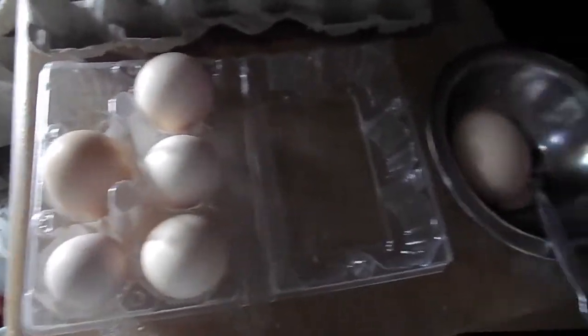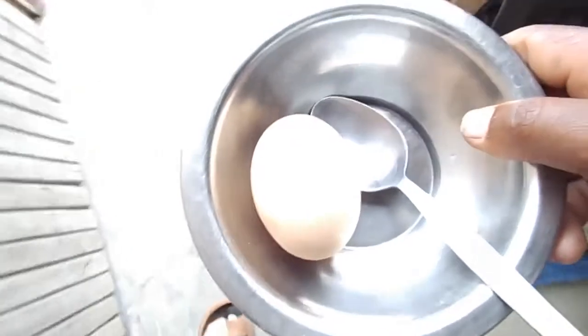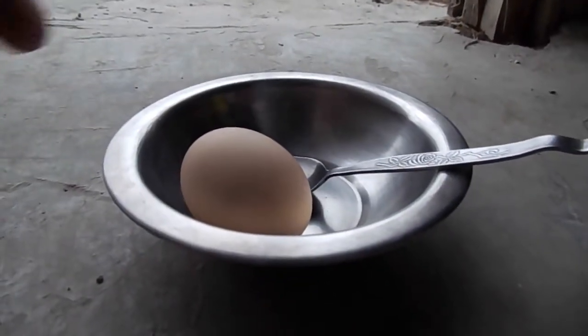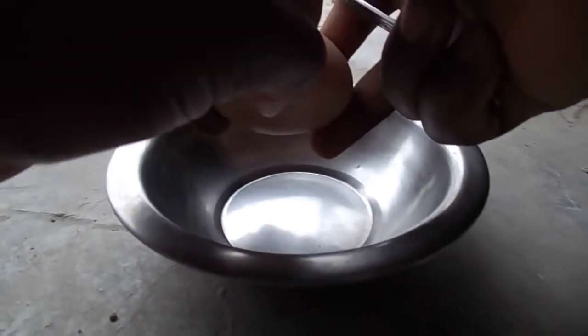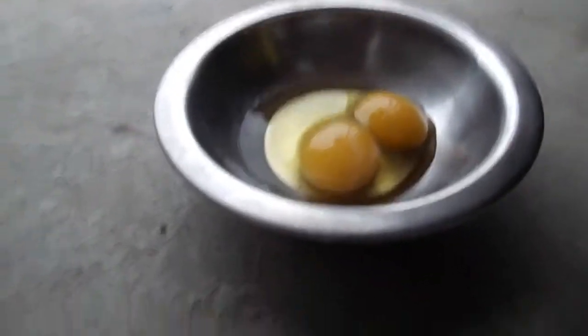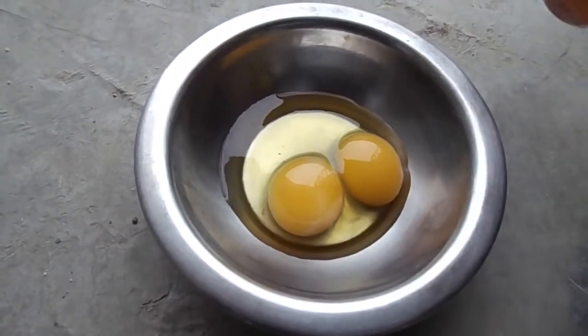Now let me show you here about this egg. I just want to break it and you will be able to see the double yolk. So there we go — and you can see the egg is double yolked.